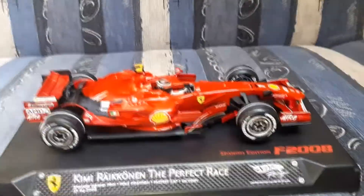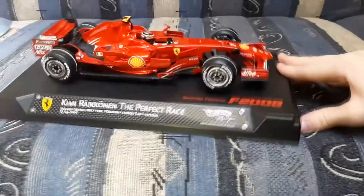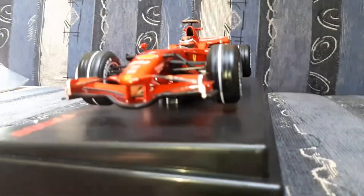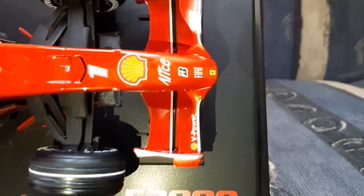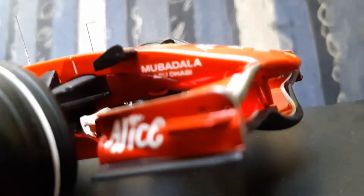So what you should know about this model car — it's a beautiful piece and the detail is amazing around the car. Let's start here on the front wing. It's a pretty simple front wing back in 2008, so there isn't too much detail about the front wing, but I think that's absolutely normal.